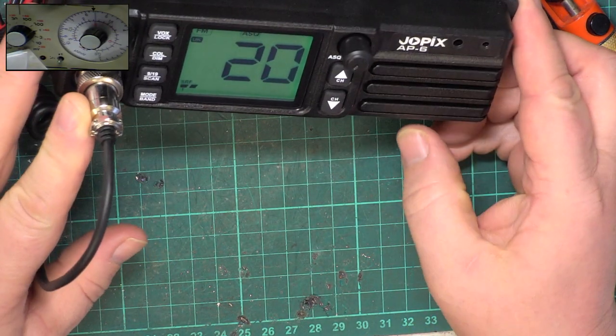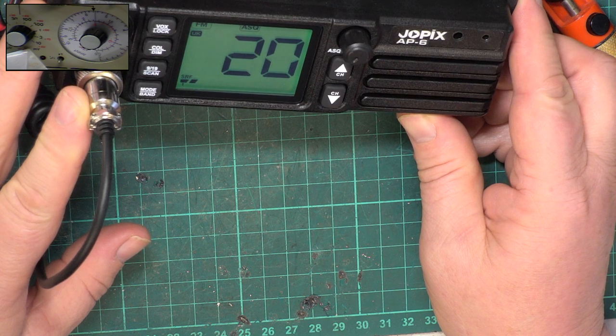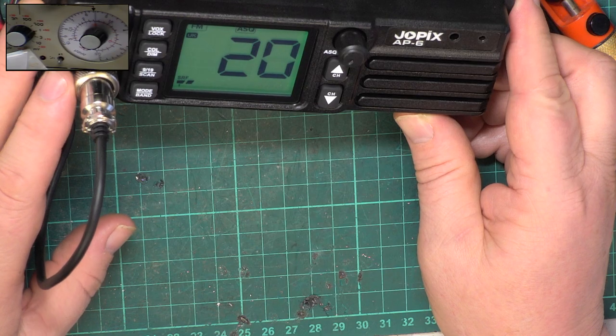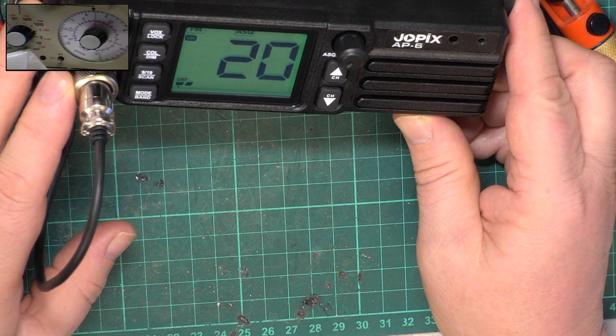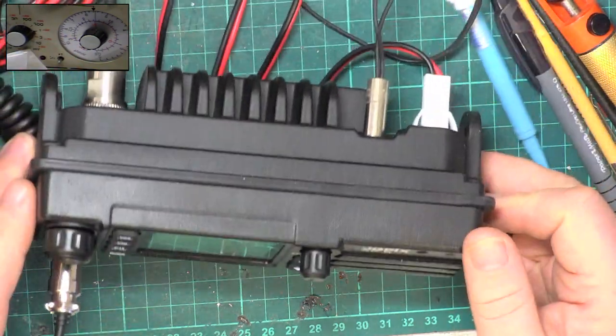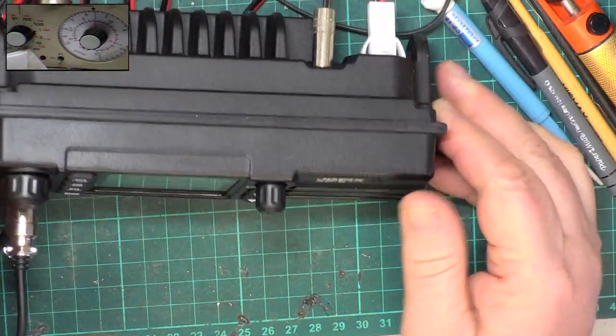So very satisfactory — good sensitivity, good squelch operation, but a bit more clumsy on the way the firmware is, with it not allowing you to select AM unless you reselect for EU. So there we have it, the Jopix AP6. We'll do an on-the-air test later on. Thank you for watching.